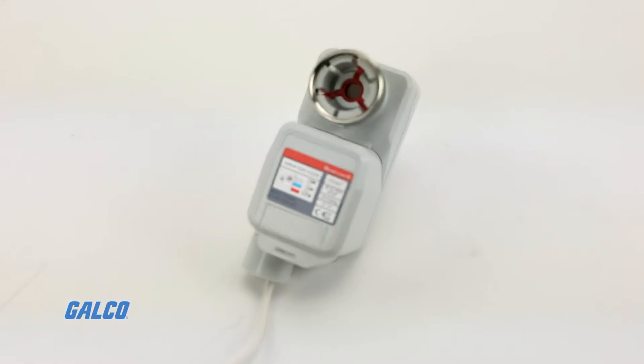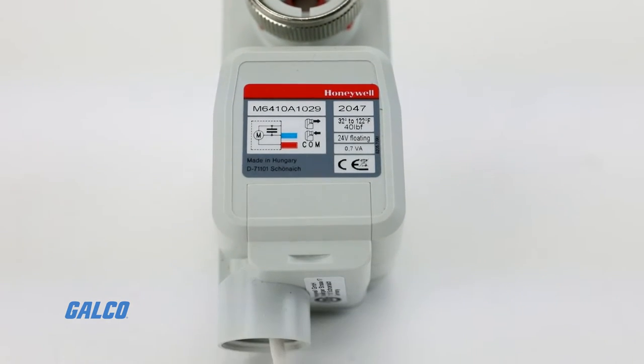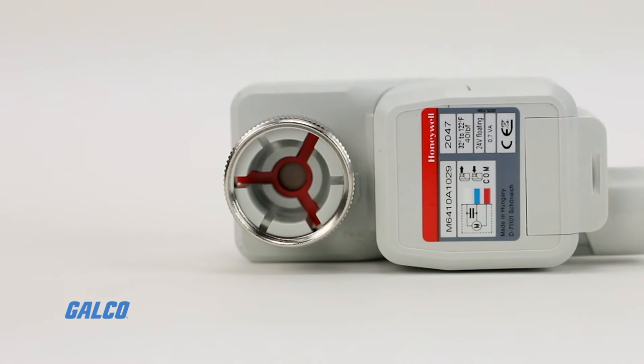The M6410 Cartridge Globe Valve Actuator from Honeywell gives you modulating or floating control of two-way and three-way valves, allowing for easy individual room control.